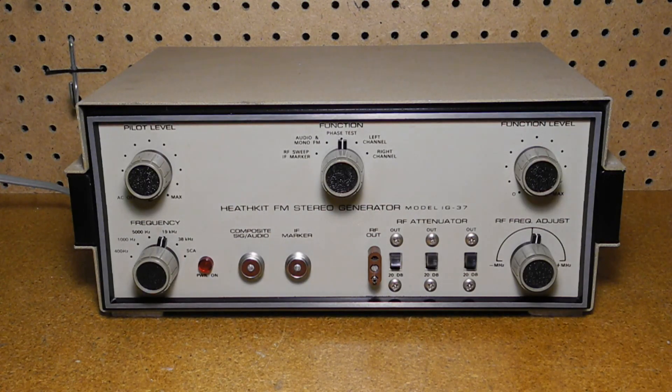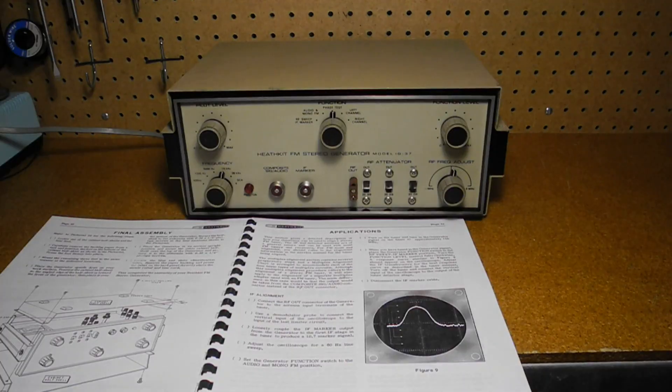The RF output provides shielded RF attenuators adjustable from 0 to 60 dB in 20 dB steps. The unit can be used for IF alignment, detector alignment, front end alignment, and FM stereo multiplex alignment.